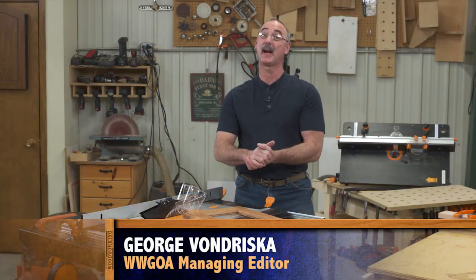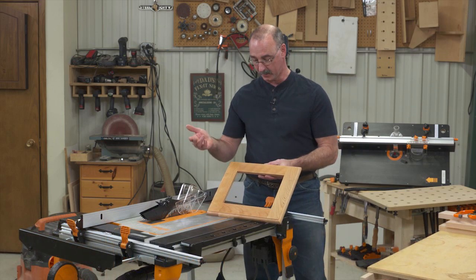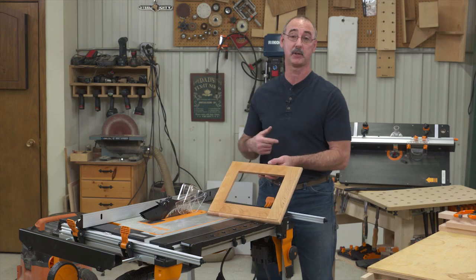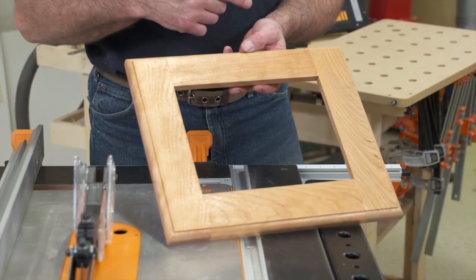If you're doing woodworking, a lot of people are probably asking you to make them picture frames. One of the challenges with picture frames is getting the miters exactly right. So I'm going to give you a shortcut to making a really nice picture frame — it's a no-miter picture frame.